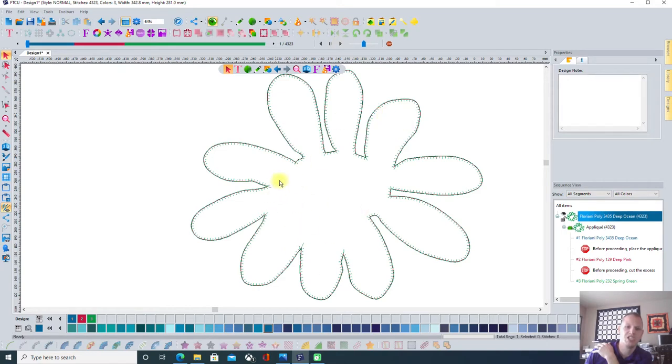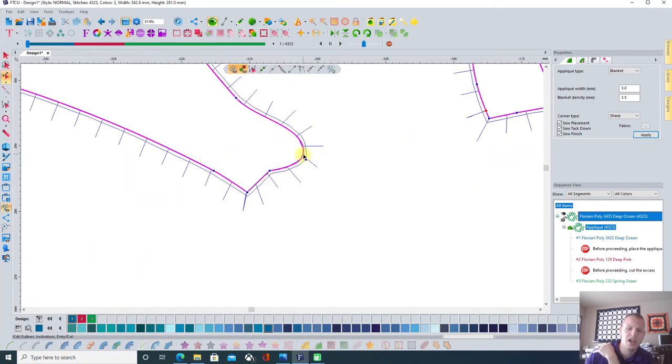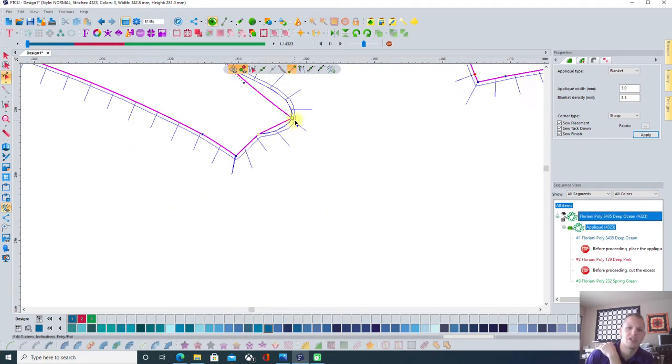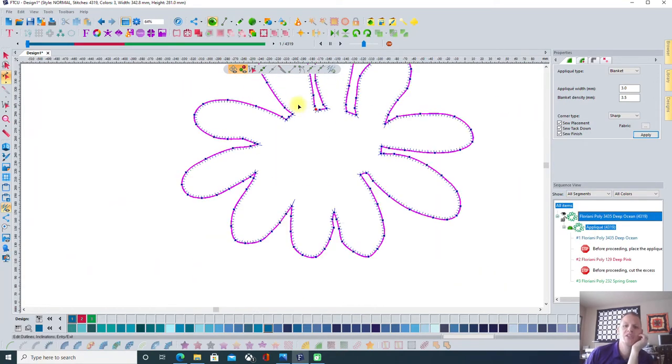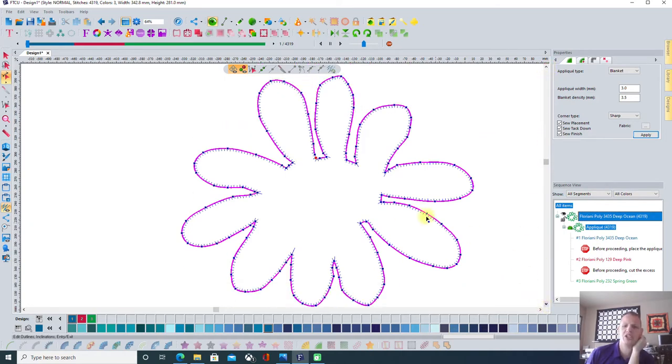If we look at anything we don't like, we can change it. See this little thing going on down here — everything's straight across and then I did a curve. You're in control: if you like it, leave it; if you don't, click on it. You can go in and reshape. I'm going to right-click on this node and I can change it into a line. If I change it to a line, it's now a straight stitch, consistent with the others. So if there's something you want to change, you're in control — feel free to do that.